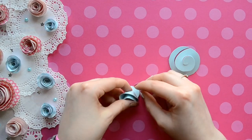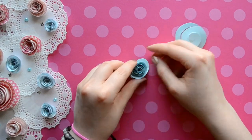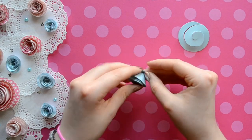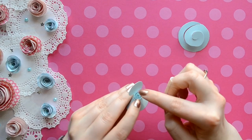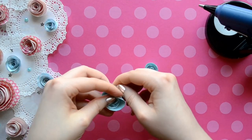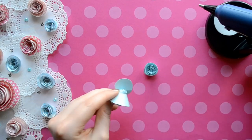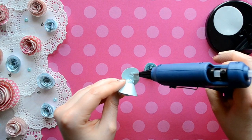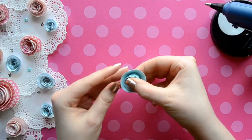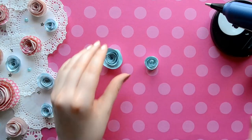After you're done rolling your spiral, you will have a circle remaining and that is going to be the base of your flower. I'm just adjusting my flower and kind of opening the bud just a little bit by tapping it and spreading it out to get the shape that I prefer. Then I'm just taking a dollop of hot glue, placing it on the circle base, and laying the bud of the flower on top of it.